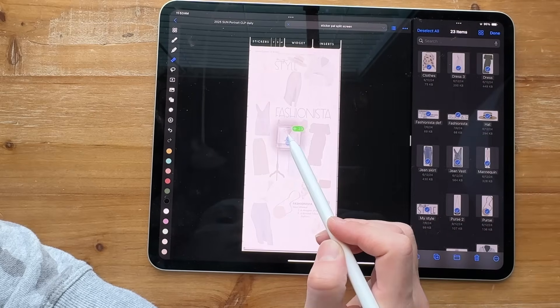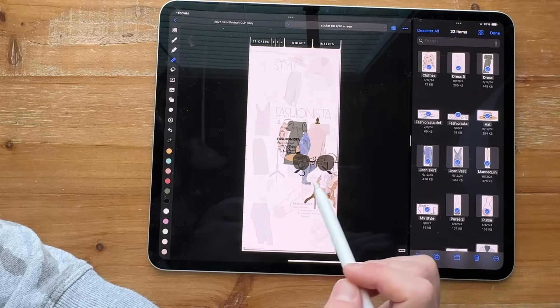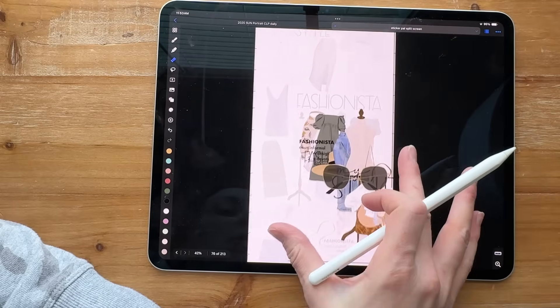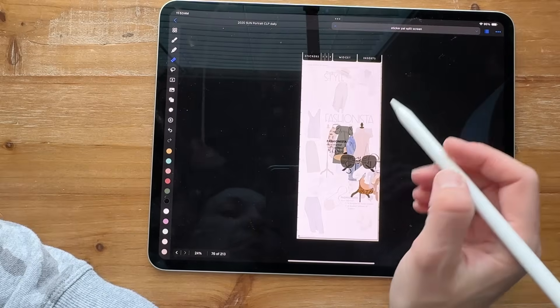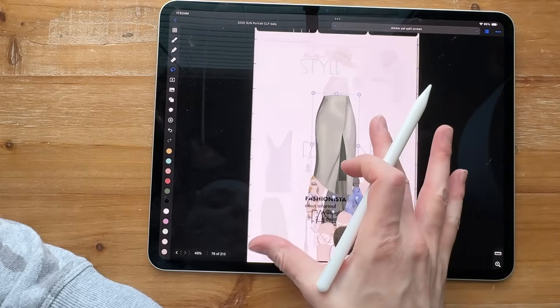Then I'm going to drag these over right here and you can see it puts them all on the screen. Now it's just like putting a puzzle piece together.